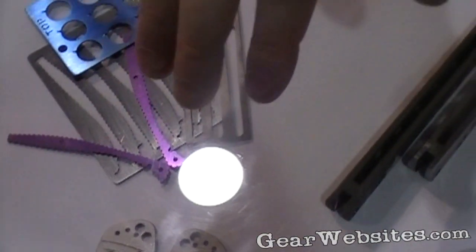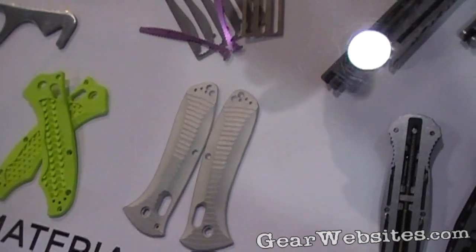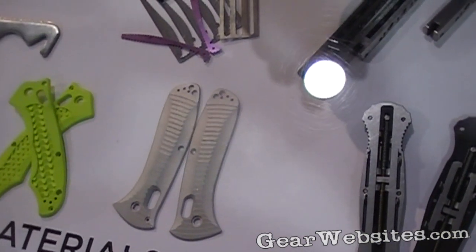Handles — aluminum — these are 6061. We do 7075 in some other models. They're all machined down from billet aluminum, and they'll either be anodized or ceramic coated as well.